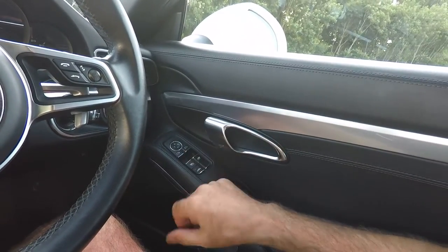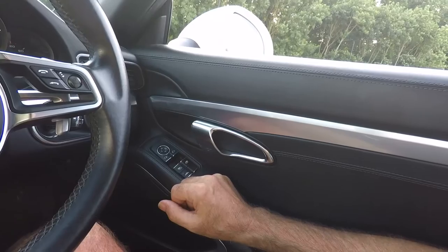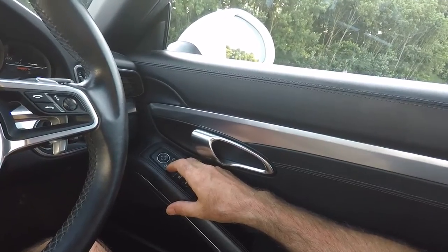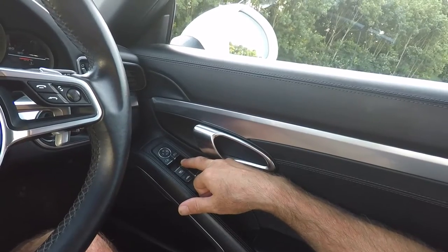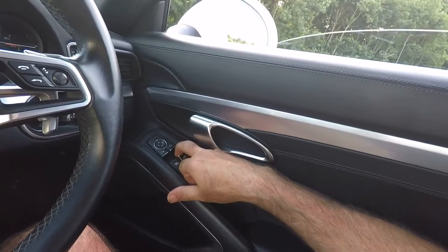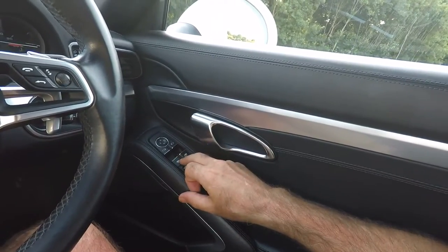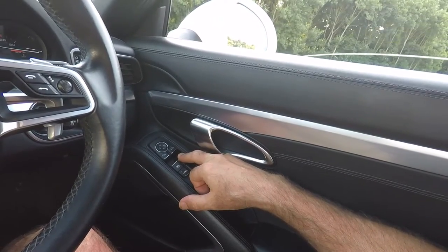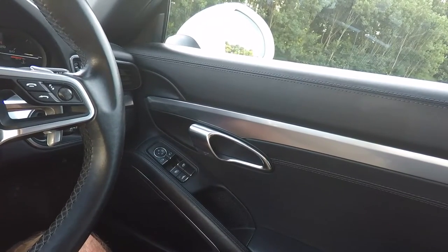The car has one-touch open and one-touch close windows, but sometimes after the battery has been disconnected or power lost, the one-touch function stops working. To relearn it, press and hold the button to open the window fully, then pull the button upwards to close the window all the way to the top. When it gets to the top, let go and pull the rocker three times. Once that's done, press and hold the rocker in the down position again, and you should now have one-touch operation back. You'll probably need to do this for both windows.